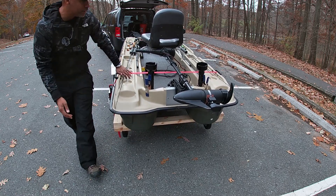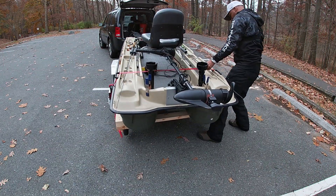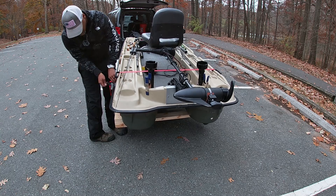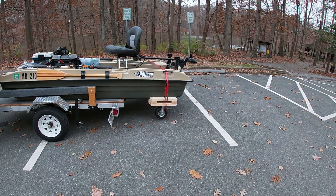Probably could have slid the dolly further in, but we're going to roll with it just like this. All right, I think that's it. Wish me luck.